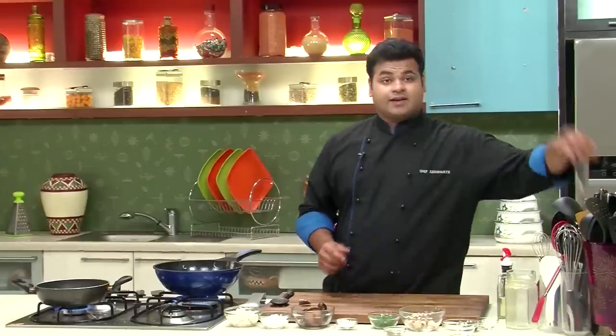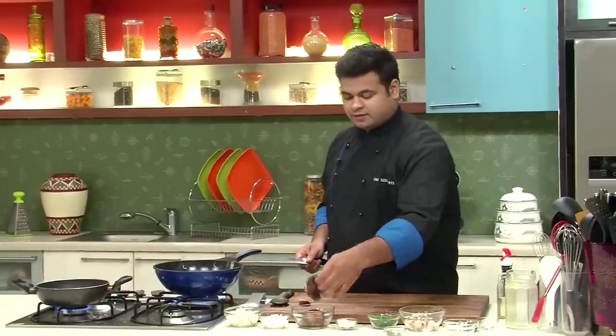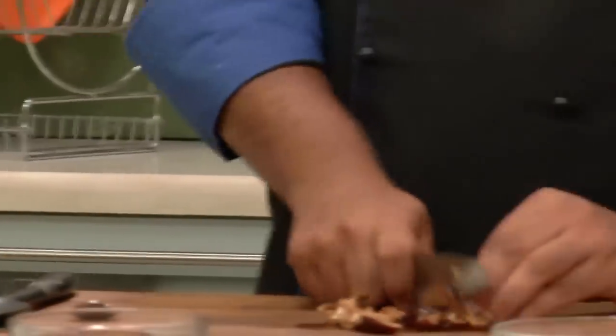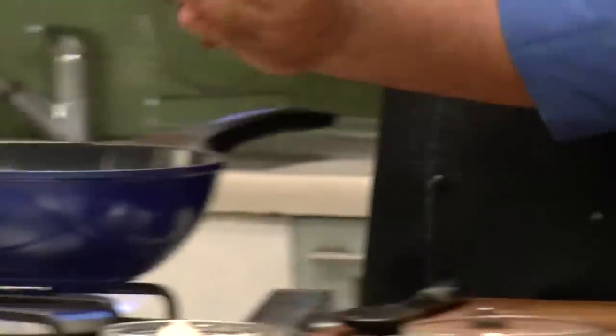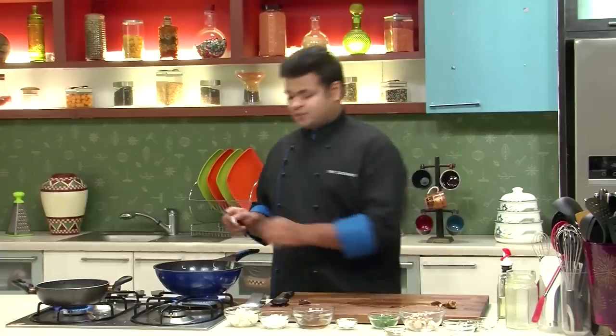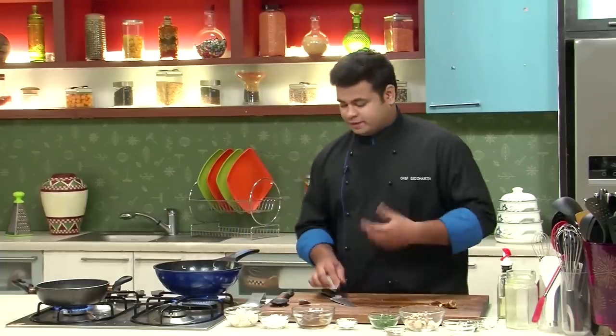Now, till the time it is getting cooked, I have some shitake mushrooms which I will roughly chop. Now I will add the chopped mushrooms into the soup and let this cook for 3 to 4 minutes, so that the flavour of mushrooms gets into the soup.